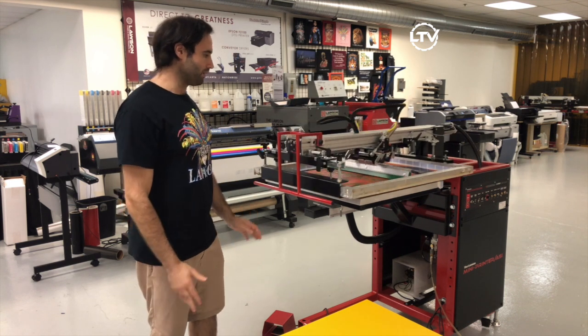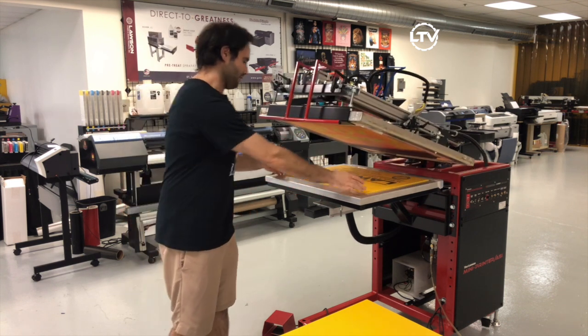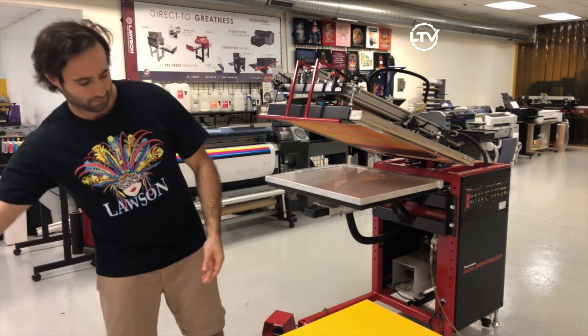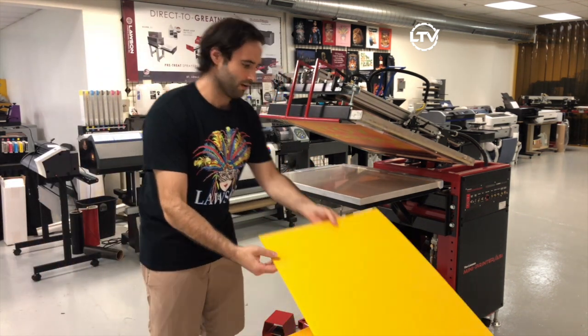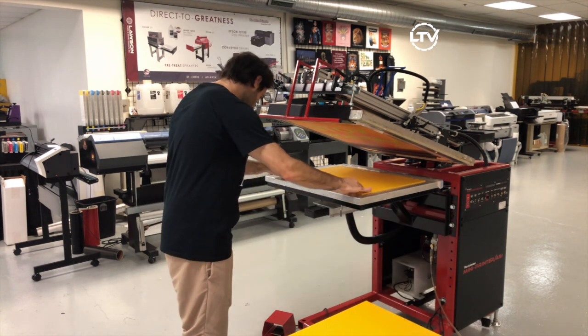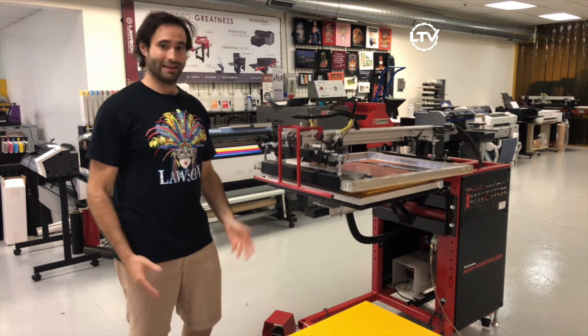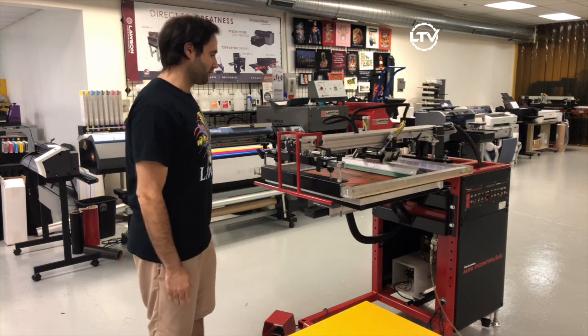It'll print beautifully and then you're still ready to just keep printing. We'll do another one with the vacuum on — slide it up to the stops, go ahead and hit print, and watch it go.